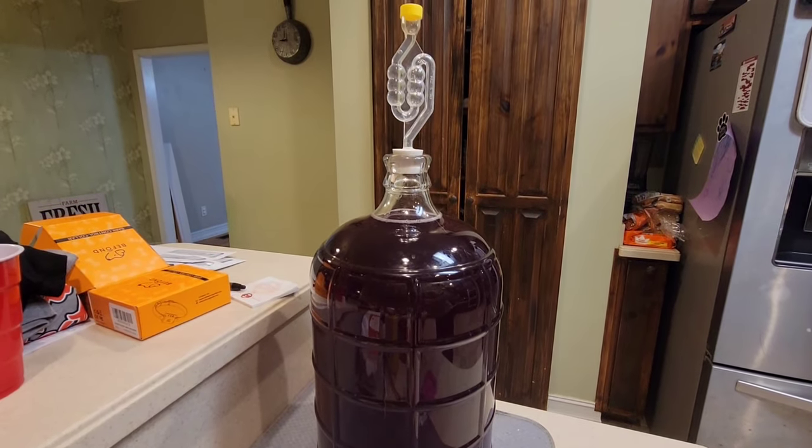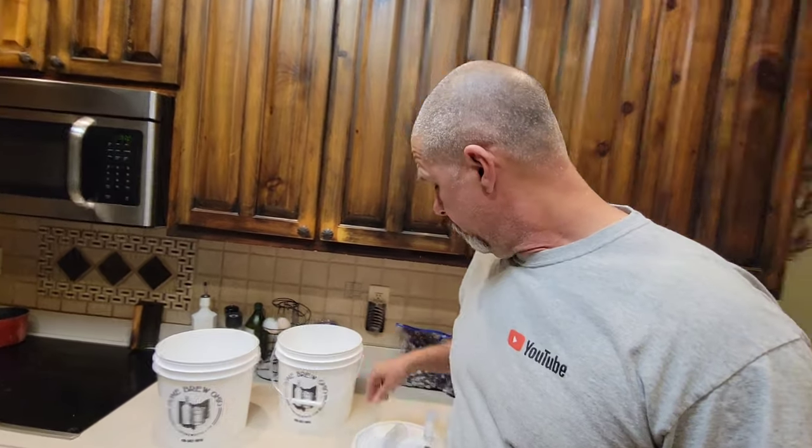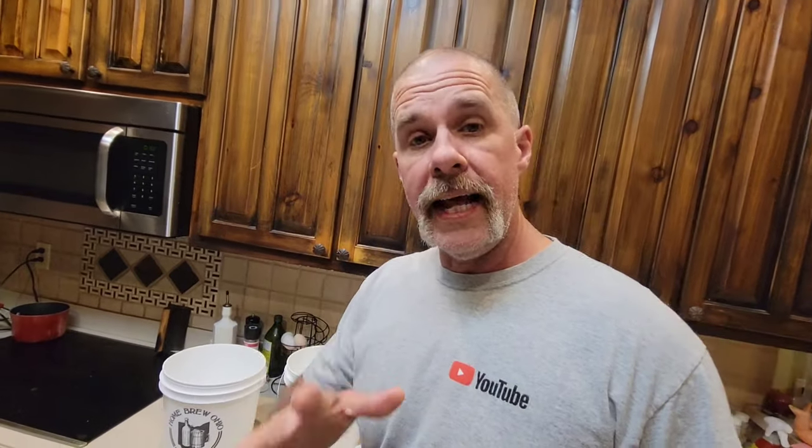We're going to be making a three-gallon batch. In order to make a three-gallon batch, we'll need two two-gallon buckets. They come with lids and airlocks. If they don't come with airlocks, just order some — they're a couple of bucks, but you really need these.